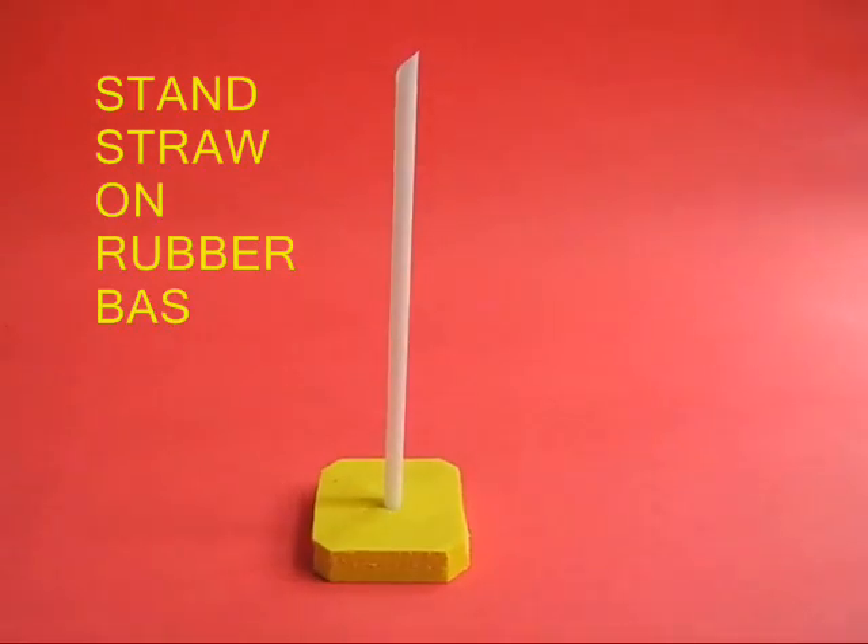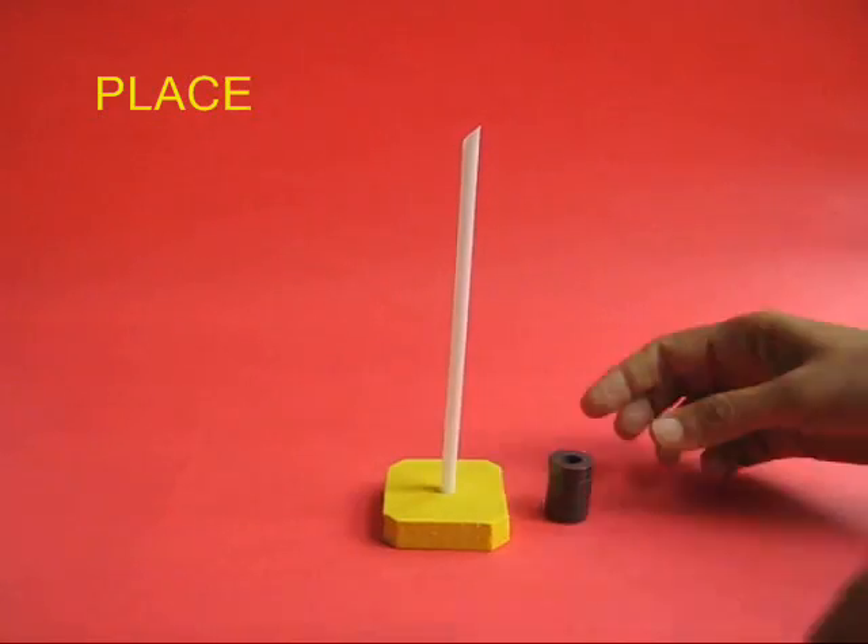Take the straw and fix it in the rubber base. Then take the ring magnets and place them inside the straw.